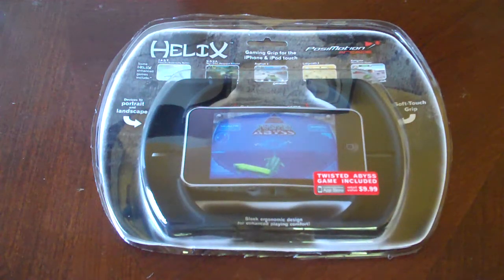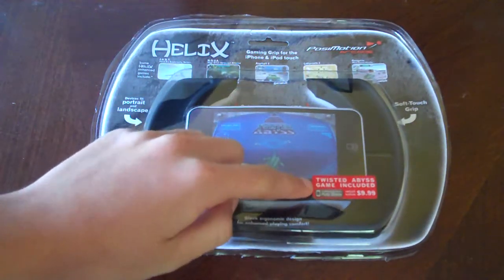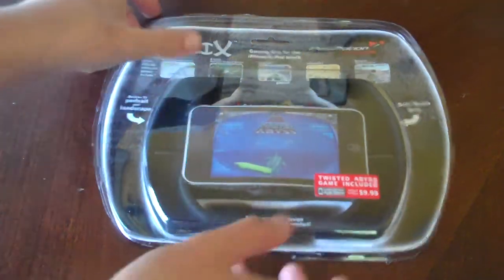It has a soft grip, so that's one other good thing — the other one was hard. It also has a game included with it, Twisted Abyss, which is $9.99 in the App Store, but I got the code for free, so I'll review that later on if I like it. And there's just a picture of it, so it looks pretty interesting and fun.